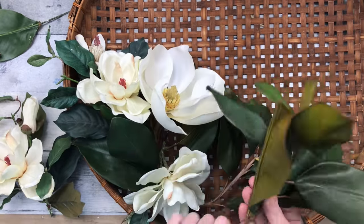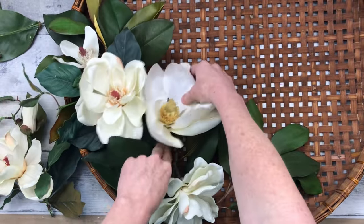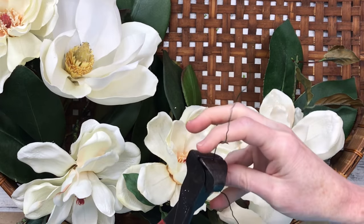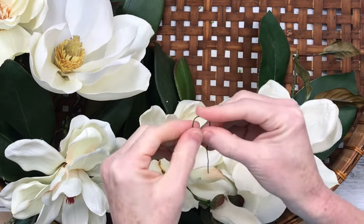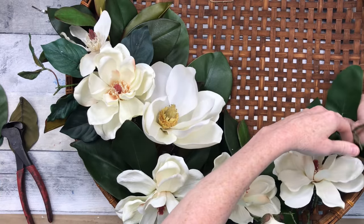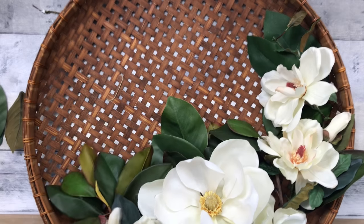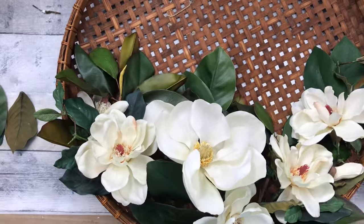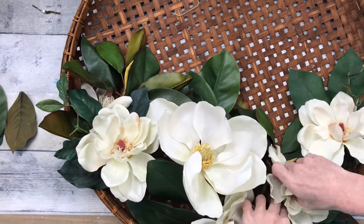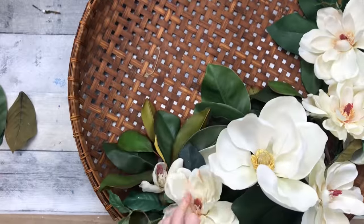I'm just going to add these picks where I feel like they look right — I move my things around quite a bit. Remember, if you have fake or silk florals, you can always bend the wires to have them face the direction you'd like. I'm going to use some floral wire to make little picks and ties — fold it over like a hairpin, push it through that open mesh in the back, then twist it, and it'll hold in place. I'm going to do the same thing with the greenery. You can go back in with some hot glue and a little spare greenery to fill in any spots that need more filling.